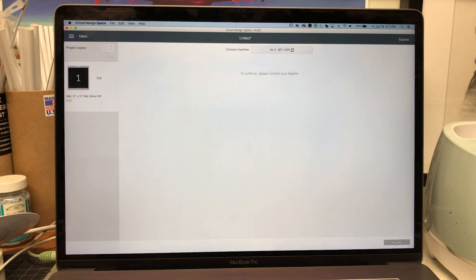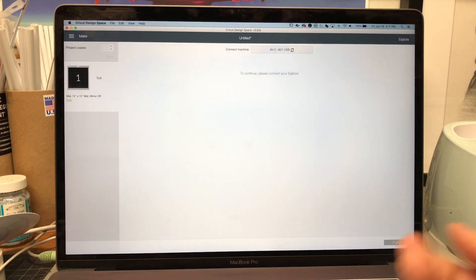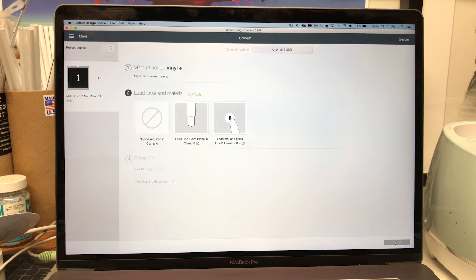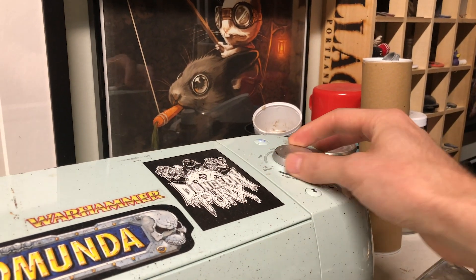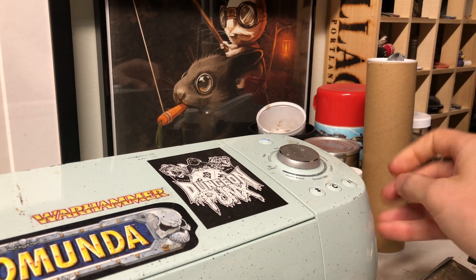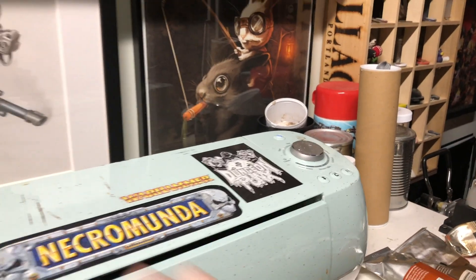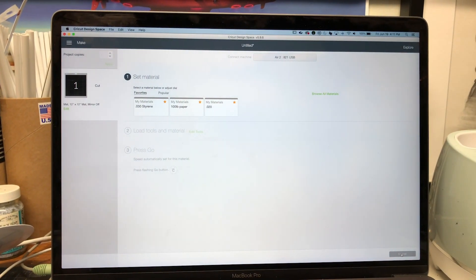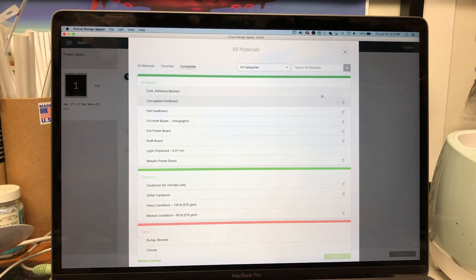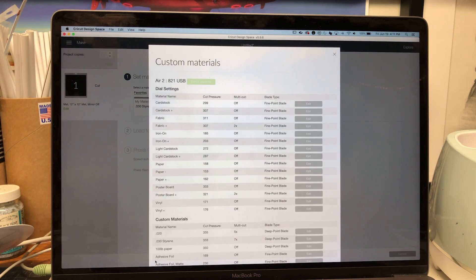From here hit Continue. The important thing is on your machine, the dial — you want it set to Custom. Open the machine and make sure that dial is set to Custom so you can go in and set your material. Hit Browse All Materials, or go to Material Setting and scroll all the way down.